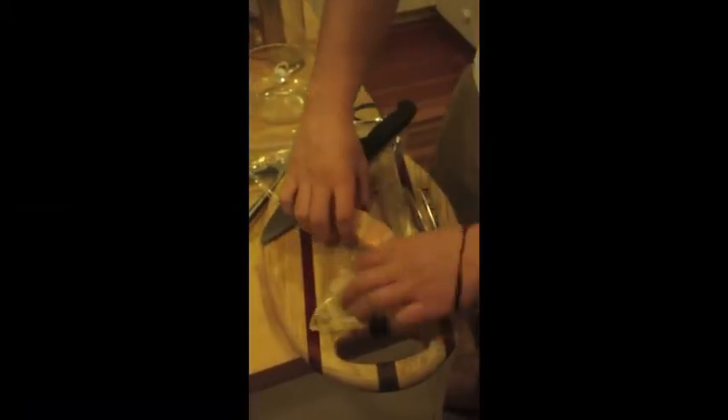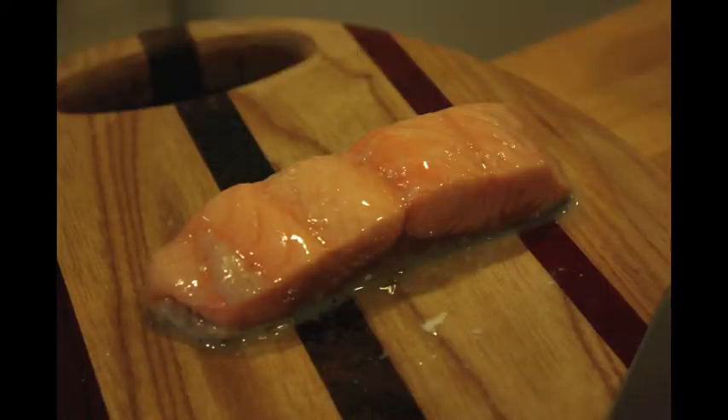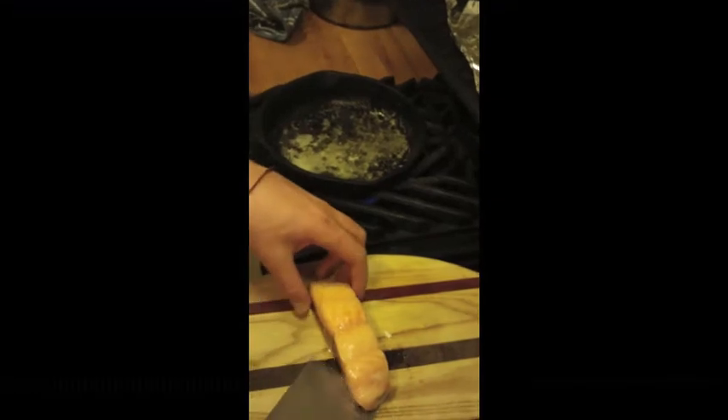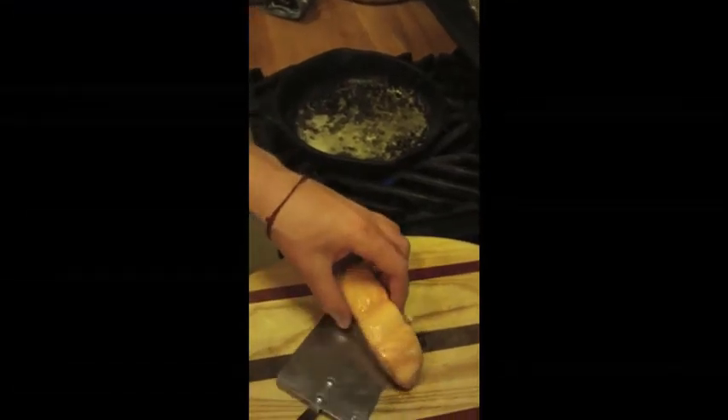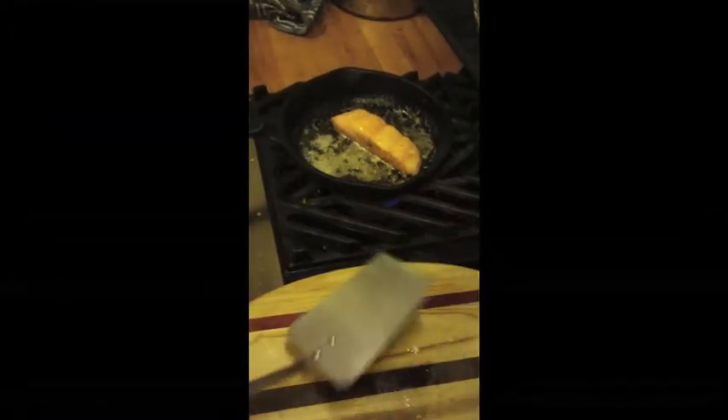The sous vide method is used for two reasons: first, it results in incredibly smooth and perfectly cooked fish; and also, vacuum sealed, it retains all of the nutrients of the fish. I then simply browned the edges in some spiced butter to give it some color and a little extra flavor.